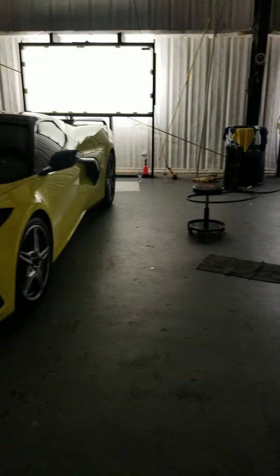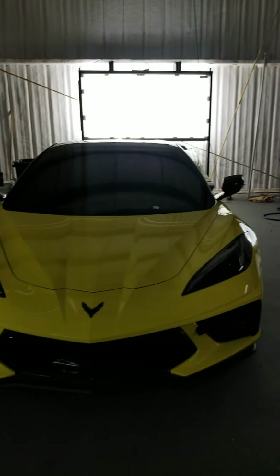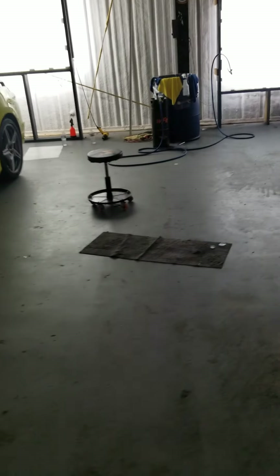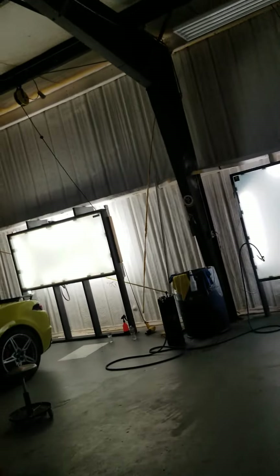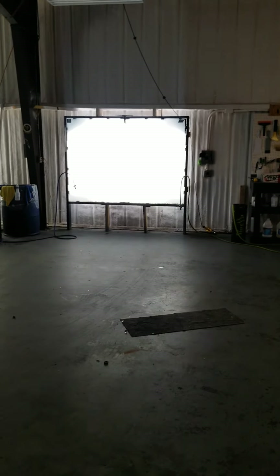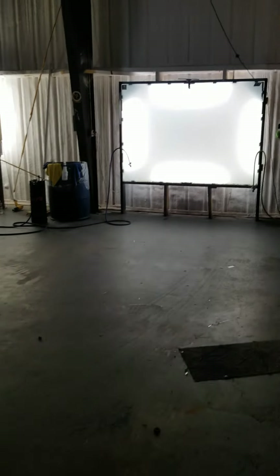This is also a shotgun bay. This car is parked off center because it's not being worked on in this bay — it's only being parked there for now. You can see that there are no peel boards off to each side of the car. There is only a peel board at the rear of the car. I've got the lights in the shop turned off.